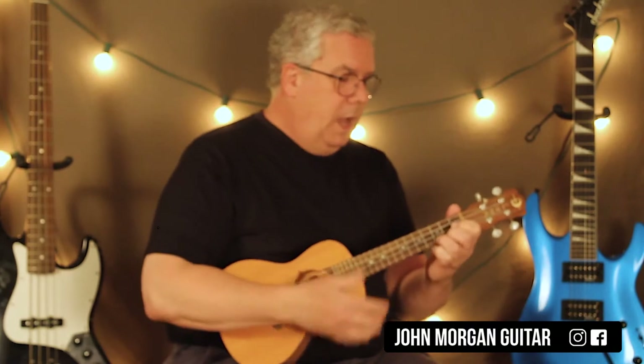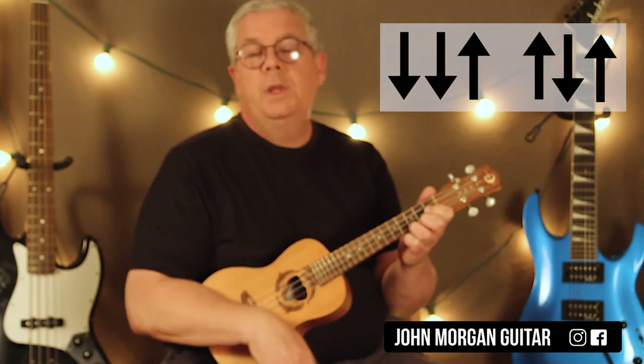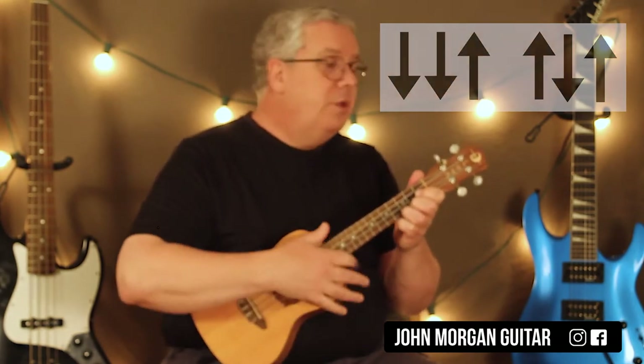Those are all the chords you need. My strum is going to be something nice and simple: down, down, up, up, down, up. That's all you really need.